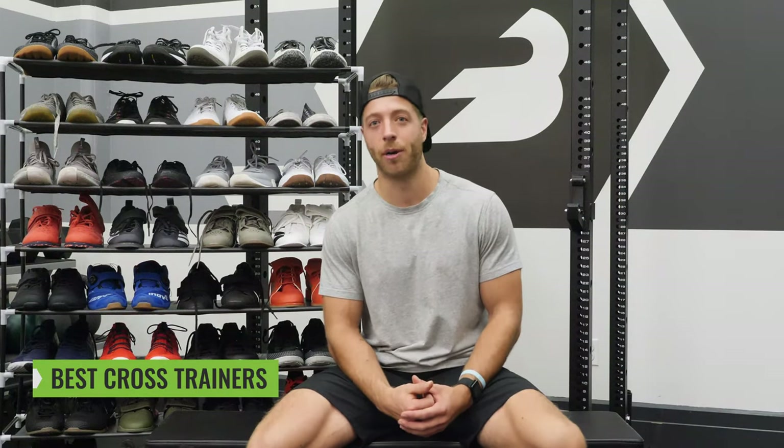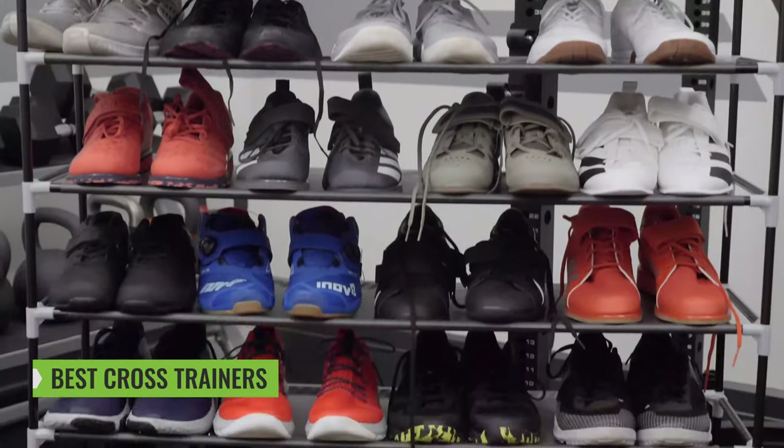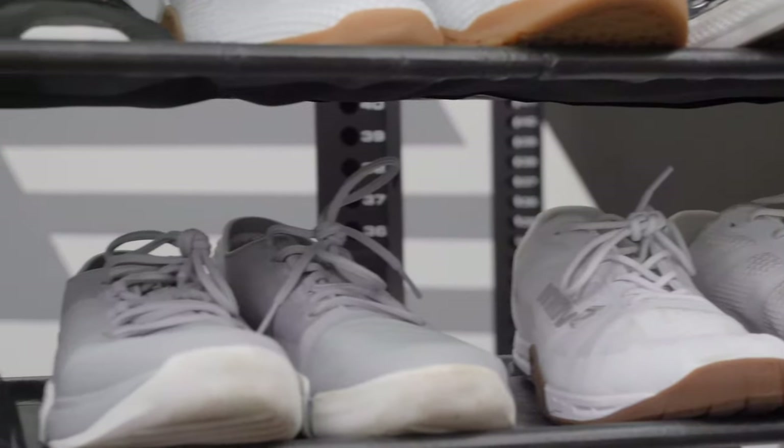What's going on guys? This is Jake Boley with barbend.com and today we're gonna be doing a best cross trainer roundup for 2019. We did one of these videos before and it was a huge success. People loved that we broke down all these cross trainers into different sections and categories, and this year we have more shoes and even more categories — 12 categories — ranging from best for squats, best for deadlifts, best for CrossFit, best for the price, and so much more. Without further ado, let's dive into our first section.